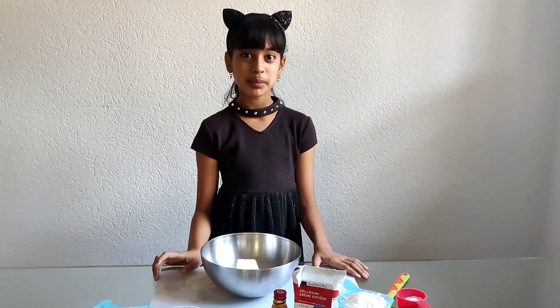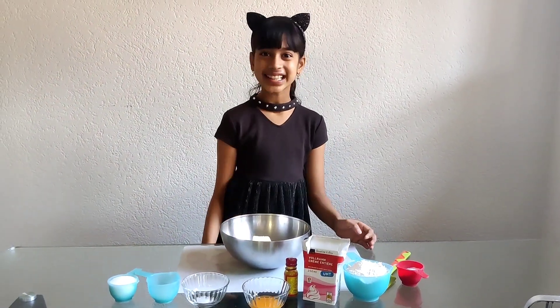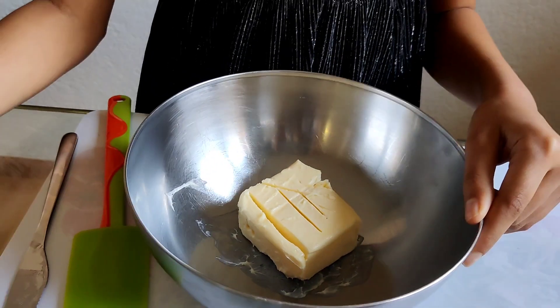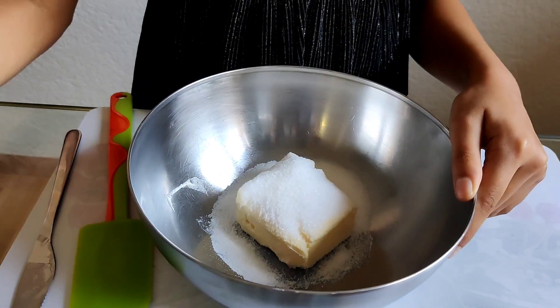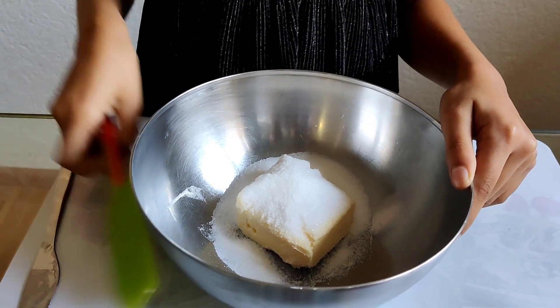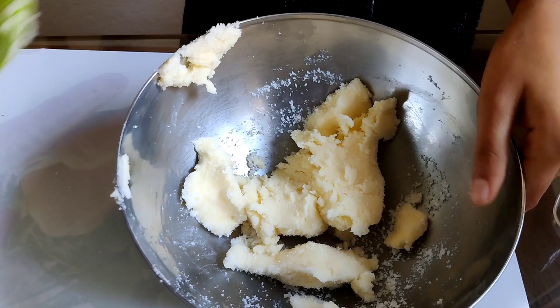Hello everyone, welcome back to my channel! Today we will be making some yummy pineapple butter cookies. For this recipe you'll need half a cup room temperature butter, one-fourth cup plus one tablespoon sugar, and one-fourth teaspoon salt. Mix all of those ingredients well till nice and soft.